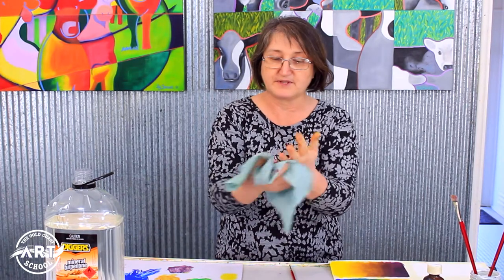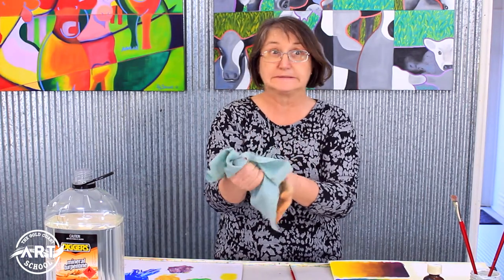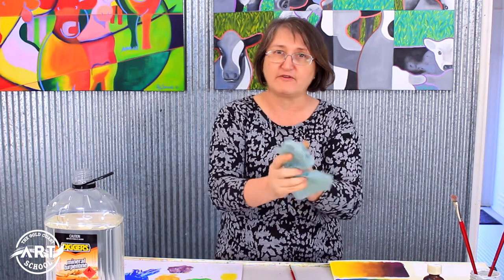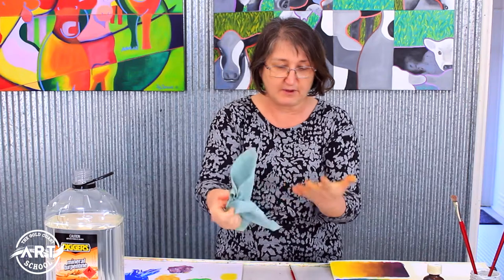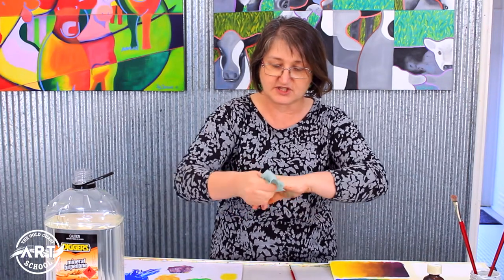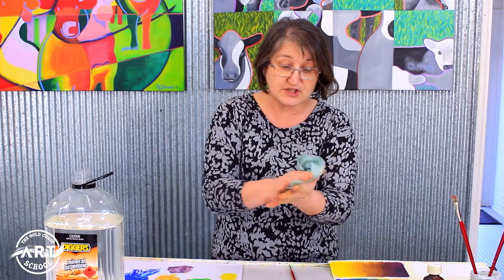It's also a good idea to have old sheets that you've cut up. I've got a pair of old pajamas that won't stay up anymore, so I'm going to cut them up at home. Just wipe as much of the paint off as you possibly can — and even now I can see a huge difference in my hands just by wiping it off.